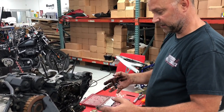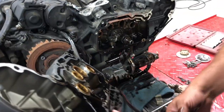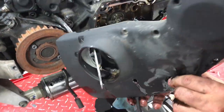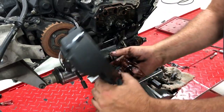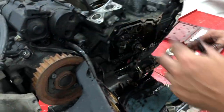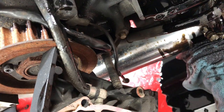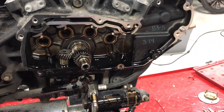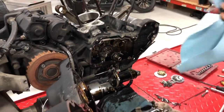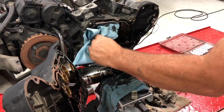If you want to send out the cam cover, you need to unplug this harness — this wiring clip — and disassemble the plug and slide your timing pickup out. Otherwise you could leave it in there. You'll pull your vent hose off. This is what it looks like internally.